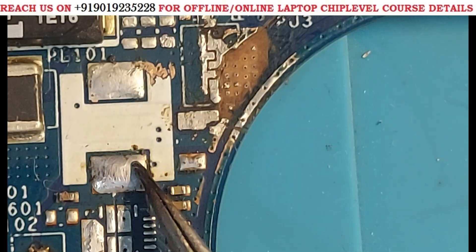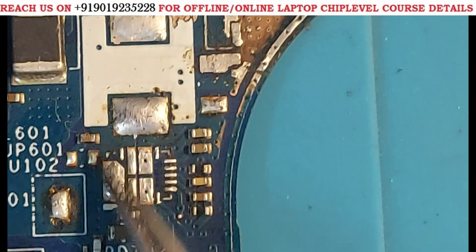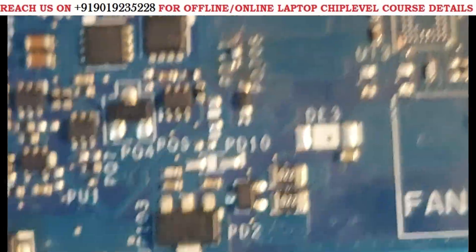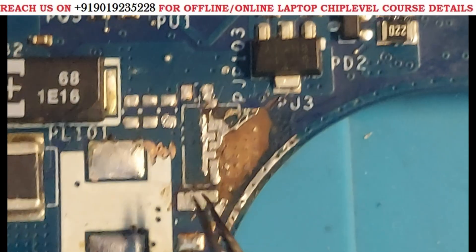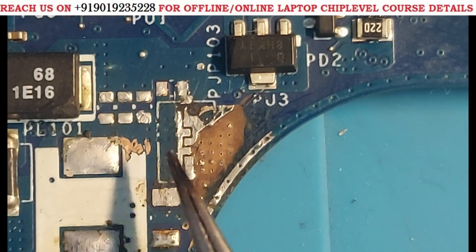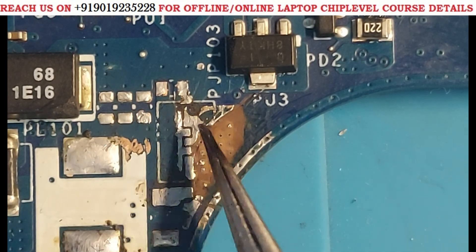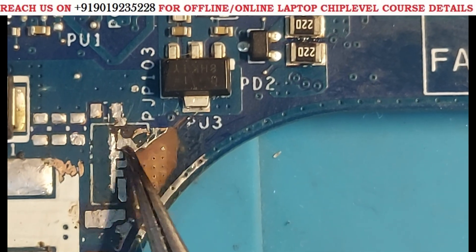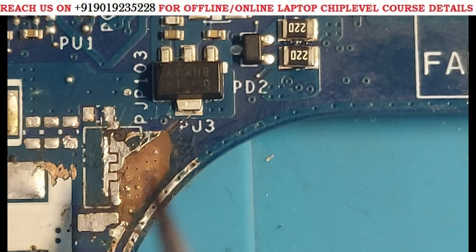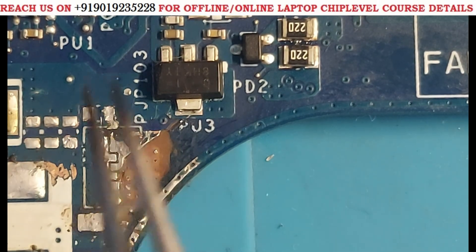But again, here another short was there — this coin capacitor. When I suspected this is related to the 5 volts line and removed it, this section's short had gone. The 5 volts always line — from here to here — the first short had gone completely. But when I checked further, I was still getting 35 impedance beep.